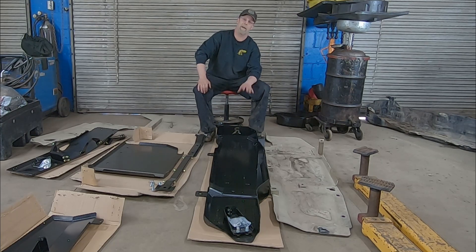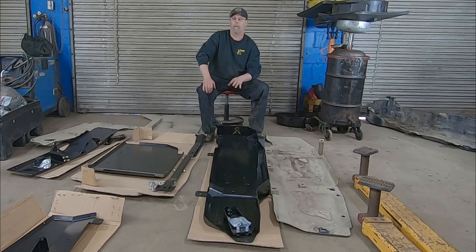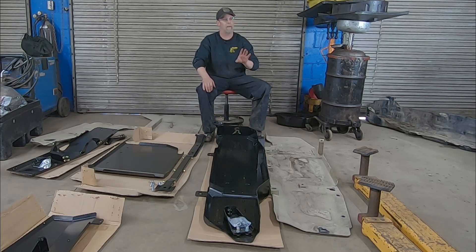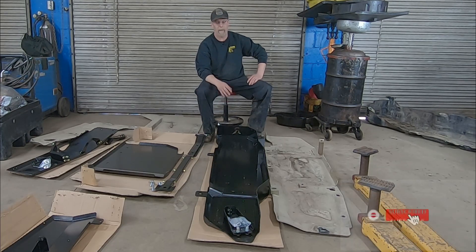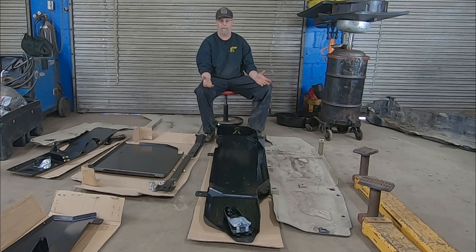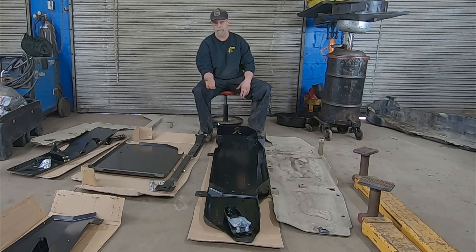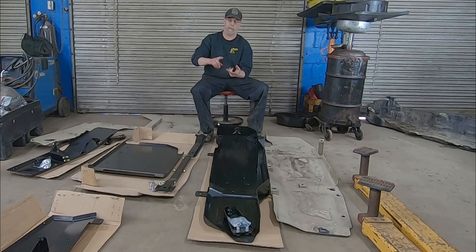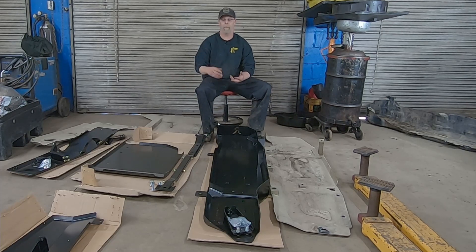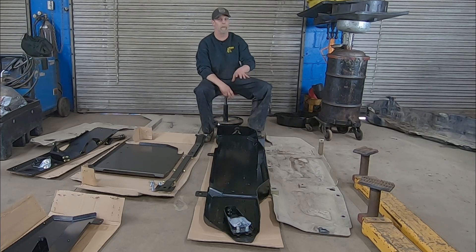One con of the Rusty's system is that for the average guy working in their driveway, Metal Cloak is probably doable right there. Rusty's is more involved — you have to drop the gas tank. We had a full tank of fuel and had to pull it, so that could be considered a con. But if you're looking for long-term durability and you want the extra clearance, I have a feeling when we put this on the ground we're going to see how much clearance we gain on the Rusty's system versus the Metal Cloak. The gas tank is really the biggest difference between these two systems.